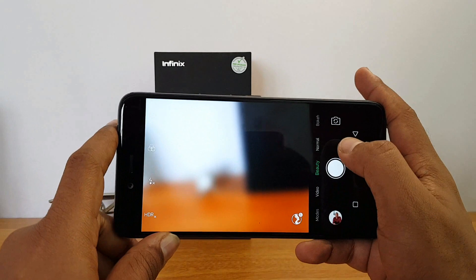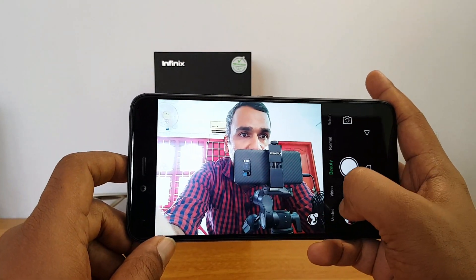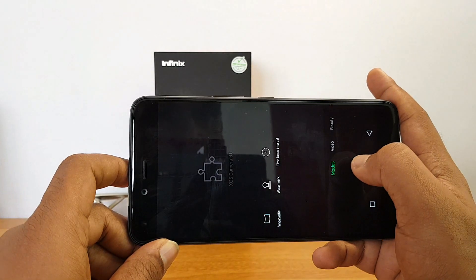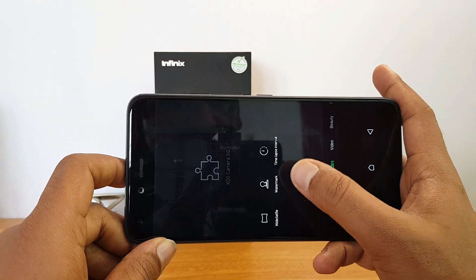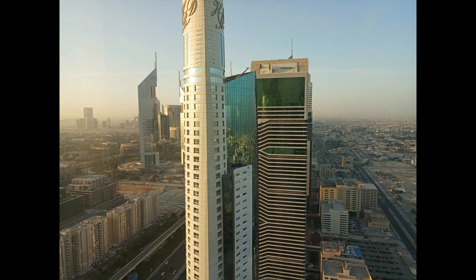Now let's go to the selfie camera. This is a 16 megapixel shooter and there are a couple of interesting modes here as well — wide selfie and time-lapse are available. Video recording is also at 1080p resolution.